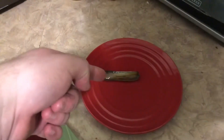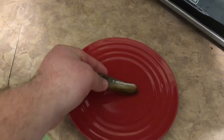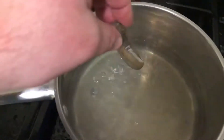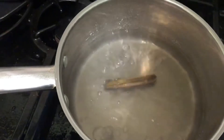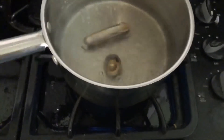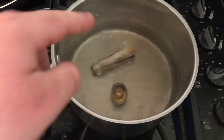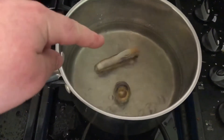Hey guys, I got the one razor clam. The water is boiling. I'm gonna put it in, and as a bonus I got this pretty good sized limpet. I'll throw that in there too. I'm gonna let those cook a little bit.